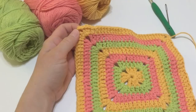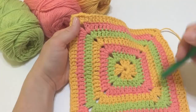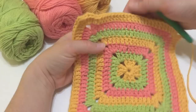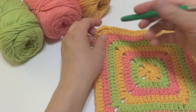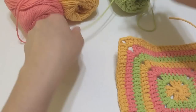If you like the way your square looks now you can use it as is, but I'm going to show you how to add a little border around the edge. Our next color in the sequence is going to be green again. The edge is very simple — it's just single crochet all the way around, and when we do our corner we're going to work three single crochets in the corner.